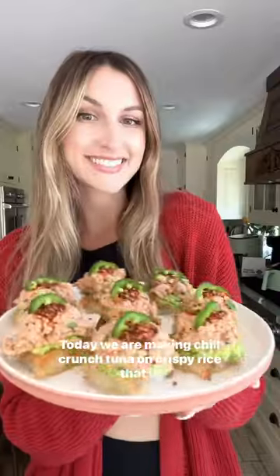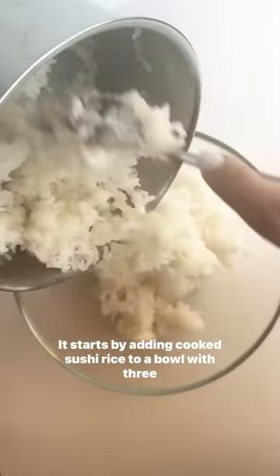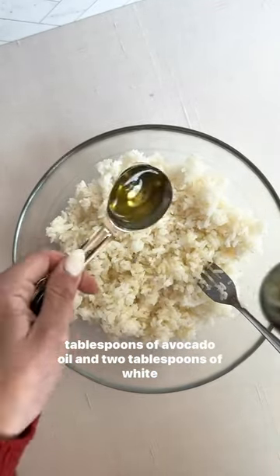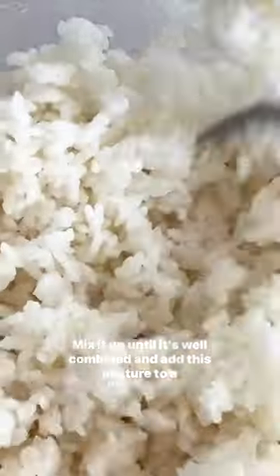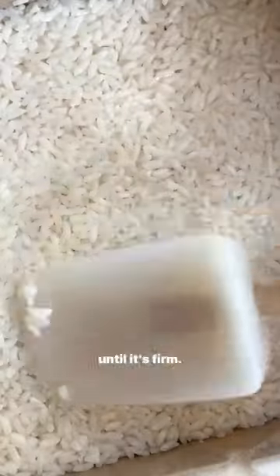Today we are making chili crunch tuna on crispy rice that is made in the air fryer. It starts by adding cooked sushi rice to a bowl with three tablespoons of avocado oil and two tablespoons of white sugar. Mix it up until it's well combined and add this mixture to a prepared 8x8 baking dish and pop it in the freezer until it's firm.